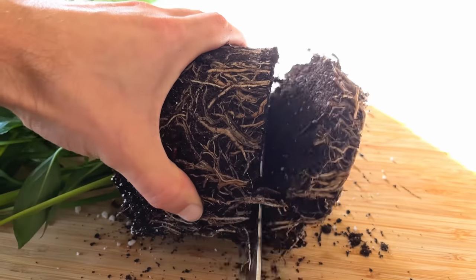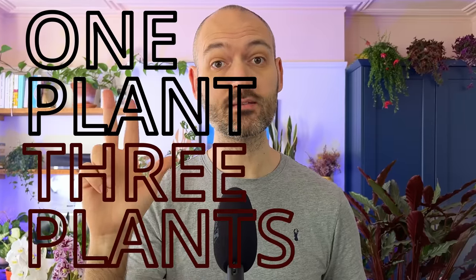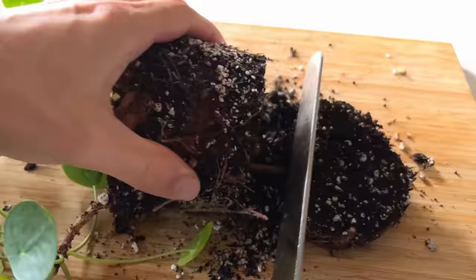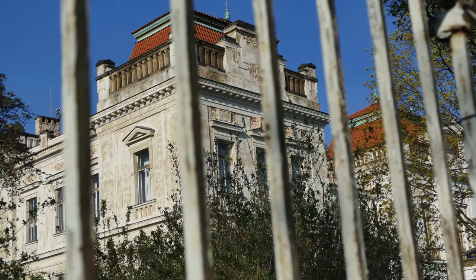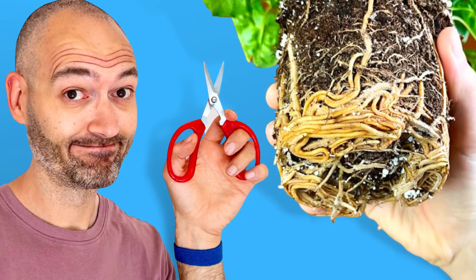Last year I did the unthinkable and I cut the roots of my plant in half. I didn't do it just to one plant but I did it to three plants. I chopped down the roots of three of my house plants like some crazed maniac that's just been released from an institution to wreak havoc on the house plant community, and I've got the video evidence to prove it.